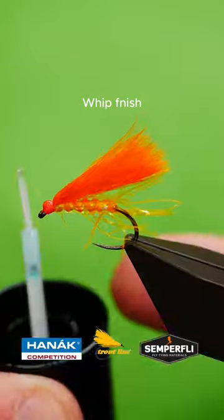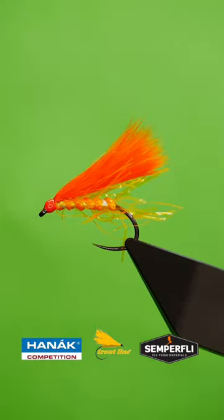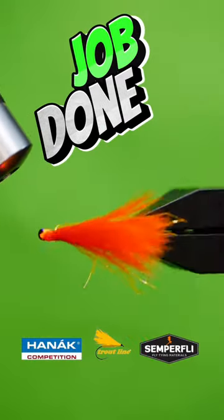Finish with varnish, super glue, or resin. Job done!